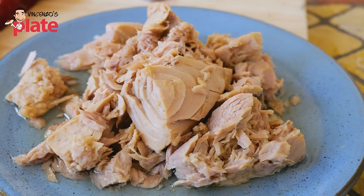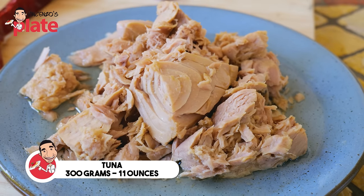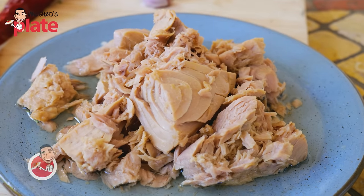To make the ultimate tuna pasta in red sauce, we need tuna. I have a nice tuna from Calabria — it's in a jar, 300 grams of beautiful tuna. Otherwise you can use 300 grams of tuna from the can, or even fresh tuna. It's up to you.